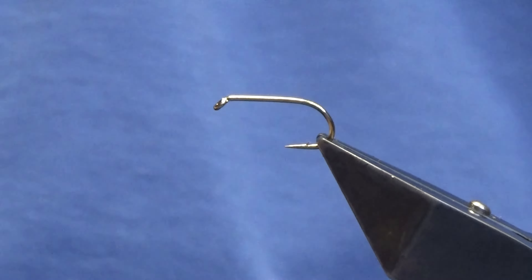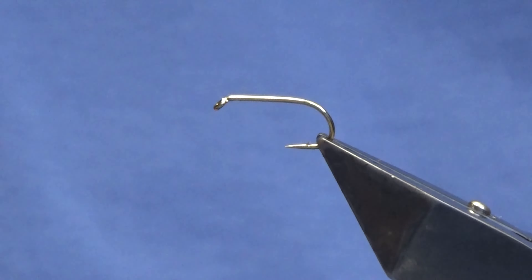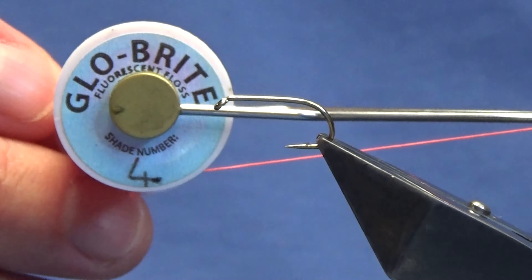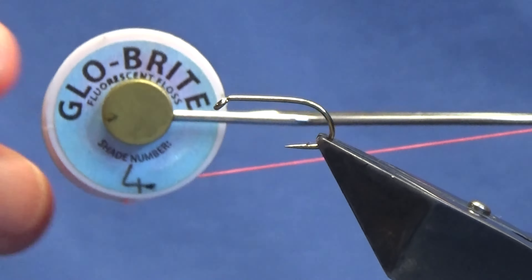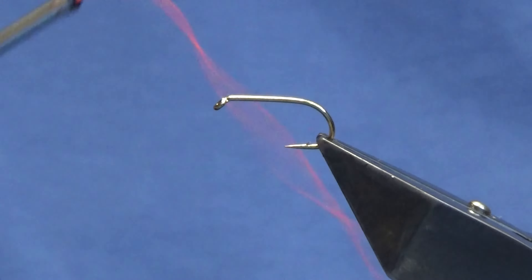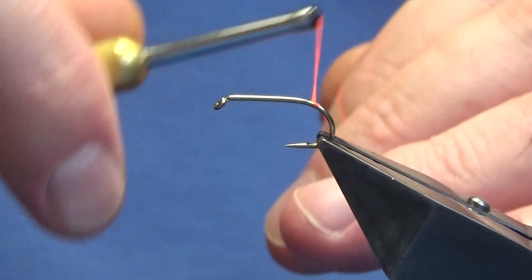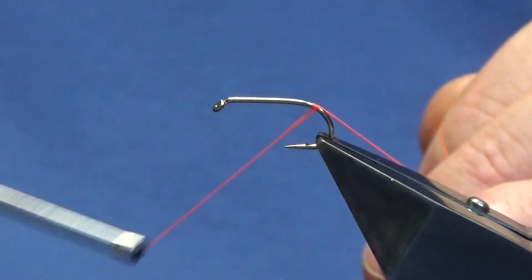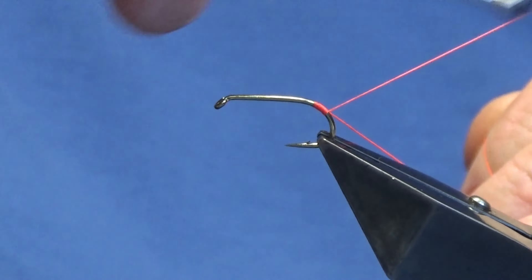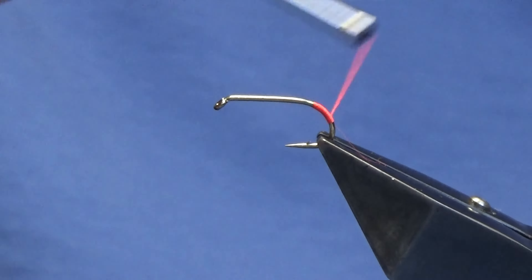The hook is a Kamasan B175 in size 10. What I'm going to do is put a tag on the back — a hot tag — and that's going to be a Glo-Brite floss number four. Just come in with the floss, starting at the bend, about nine or ten turns of the floss down, then remove the waste tag.